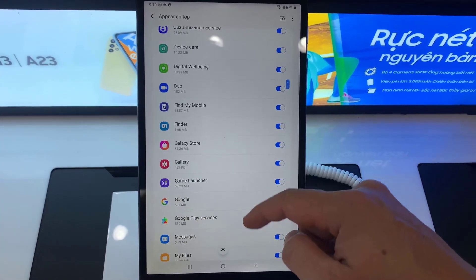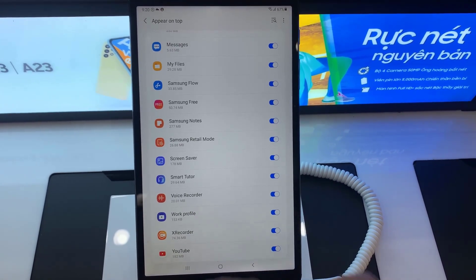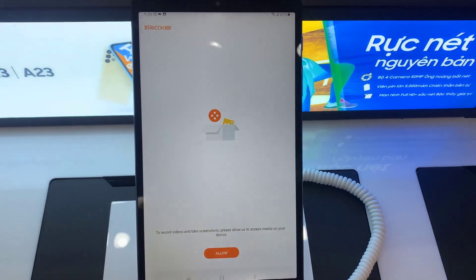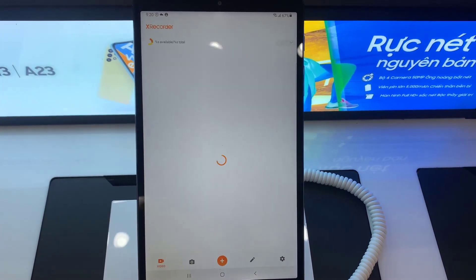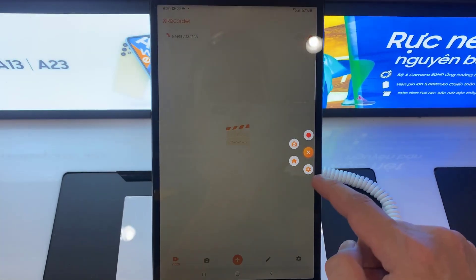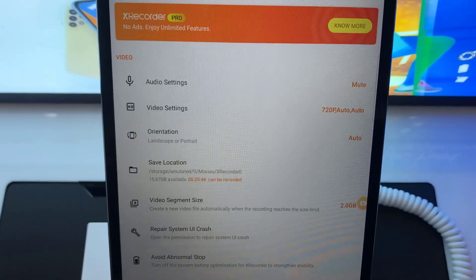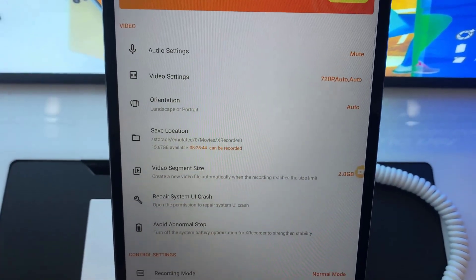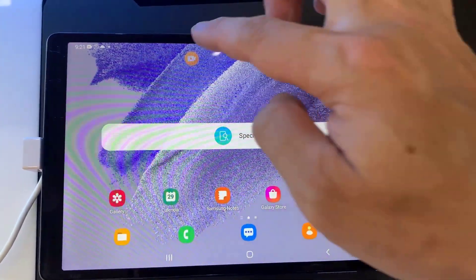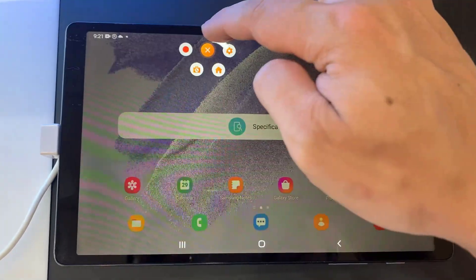Make sure that you do give it that access, otherwise it's not going to work correctly. Then we're going to get ready to press play here on it, so you can see how it works. Basically it has a little app icon you can drag around your screen, and then you want to tap on it and just press the play button.